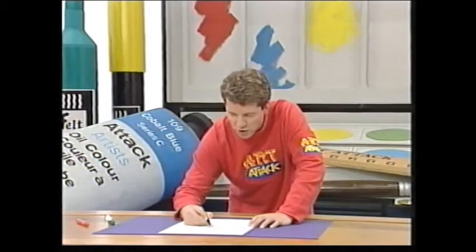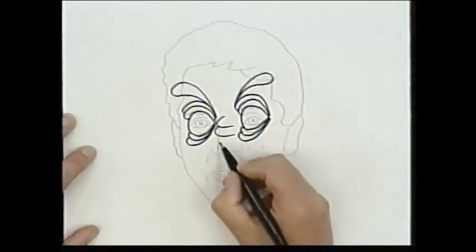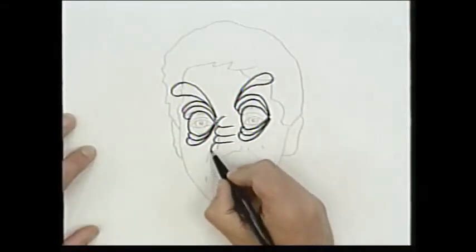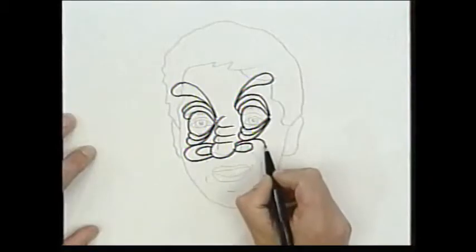Just make it as gruesome as you can. What about my nose? I know - I think I'll make it all wrinkly and crinkly like that, maybe with huge nostrils. Quite spooky.